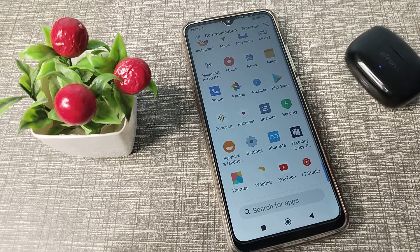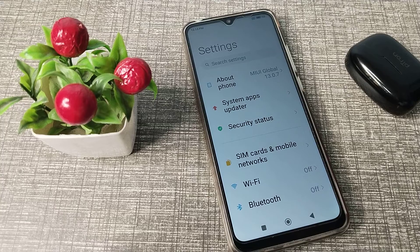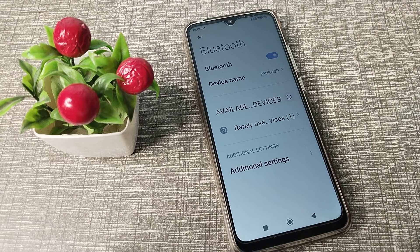First of all, open your phone settings to pair it. Then click on your Bluetooth setting, turn on your Bluetooth, and take out your earbuds.